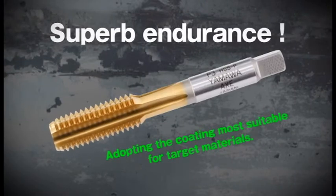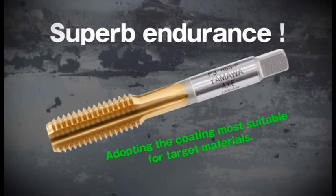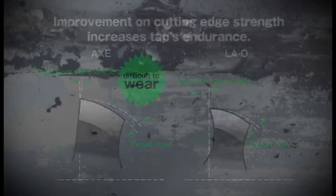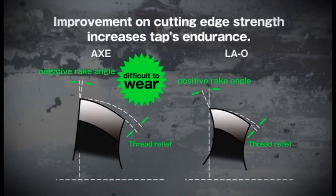YAMAWA Axe taps have adopted the coating most suitable for the target materials. By adopting a negative rake angle, Axe taps improve cutting edge strength and increase their endurance.